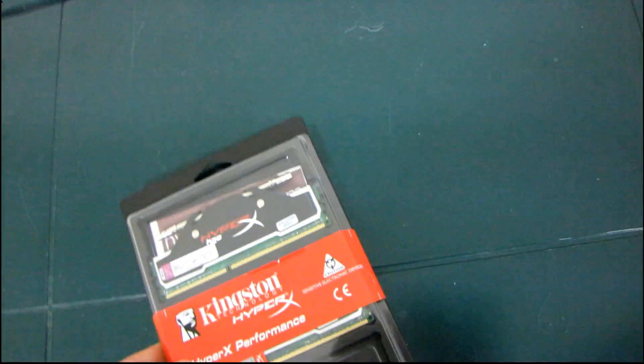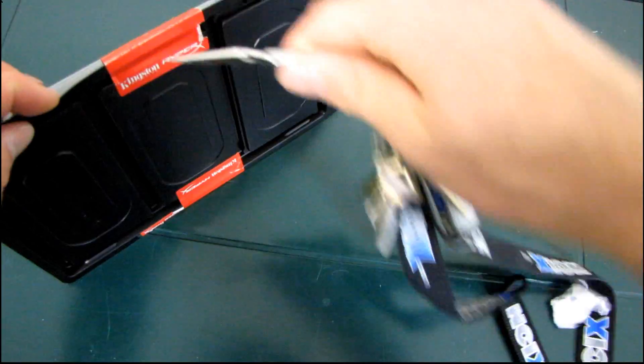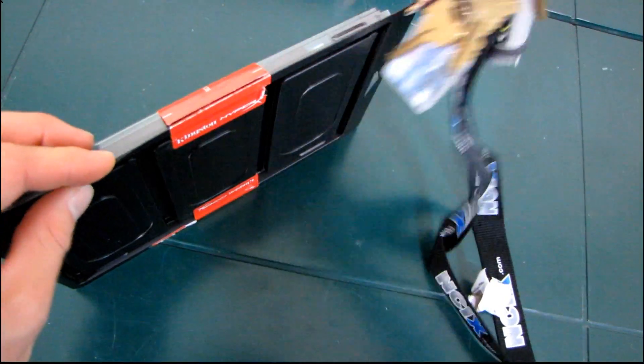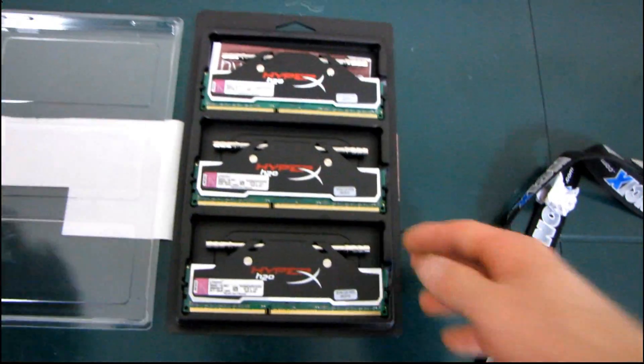Let's open it up and have a look. There's a joke in this episode that is just like the funniest thing ever, but you have to wait till the end to find out what the joke is. It's really funny though.